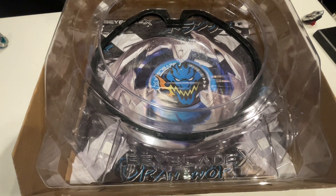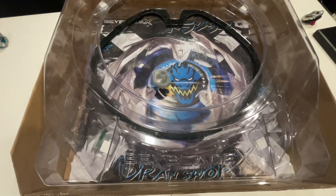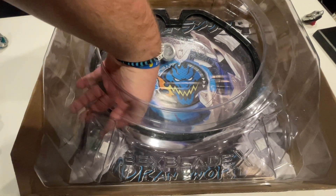Our next contestant will be Night Shield — defense versus defense. This will be interesting. 3, 2, 1, let it rip! Another burst.